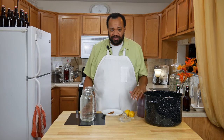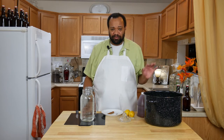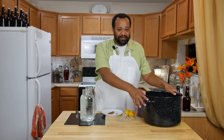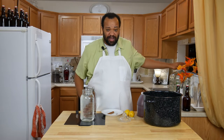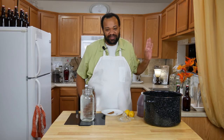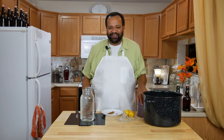Now what do you need for this that's really special? Not a whole lot except for some equipment. You need a non-reactive pan — this is an enamel-lined plant pan. You're also going to need a large vessel. I'm going to use this, which is way bigger than what I need, but you'll see that in a little bit.